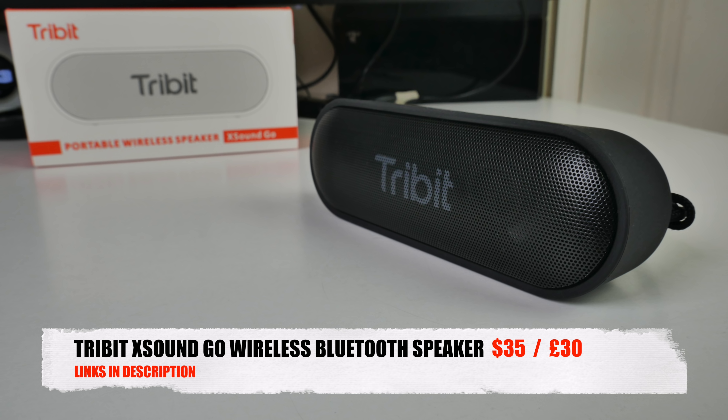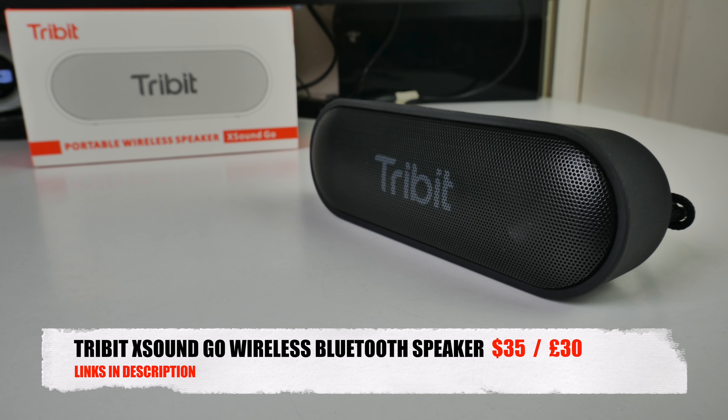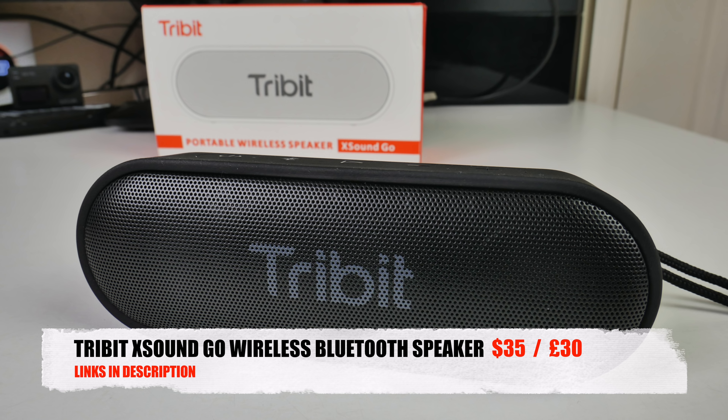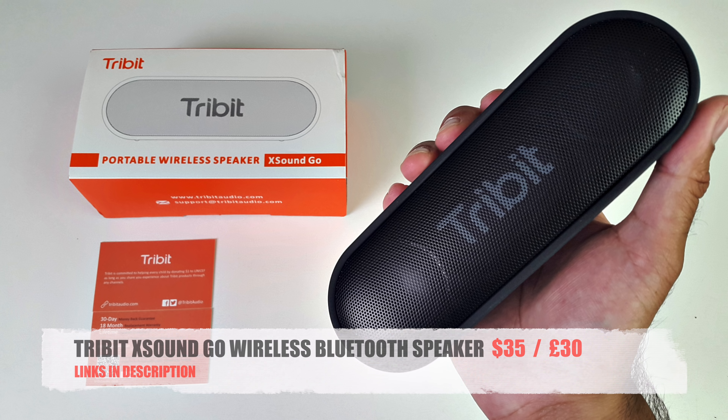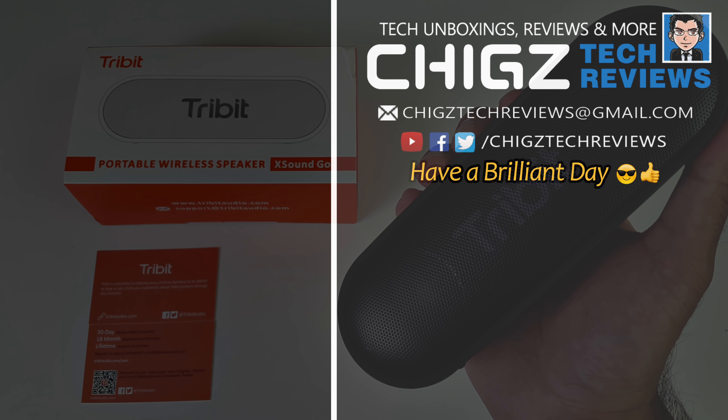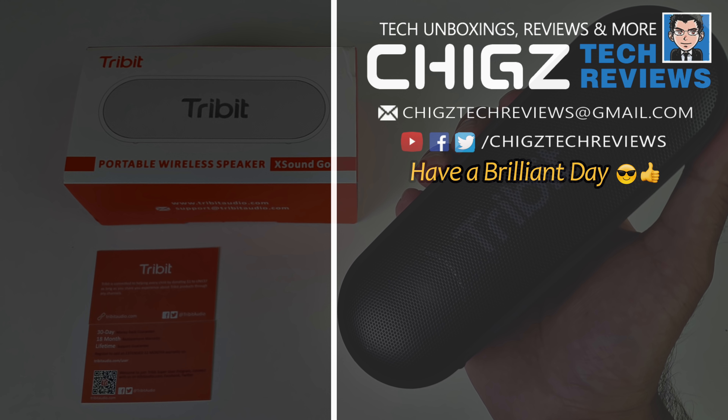So there you have it guys — that was the Tribit XSound Go. Bottom line: a portable, lightweight, waterproof Bluetooth speaker, and the sound quality was surprisingly loud and clear, but leaves you a little underwhelmed in the bass department. With that being said, for the price this is still a very good purchase — a great portable Bluetooth speaker. I'll leave the links in the description for you guys to check out. Don't forget to like and subscribe, thank you so much for watching, and I hope you all have a brilliant day — see you in the next one guys!